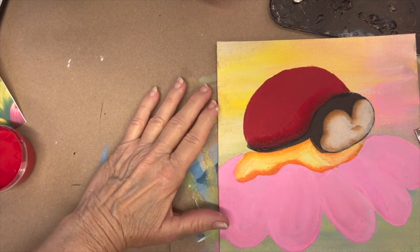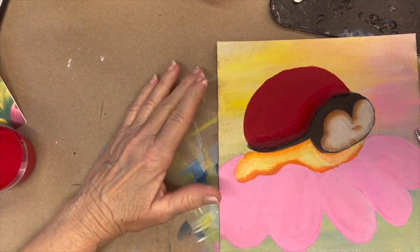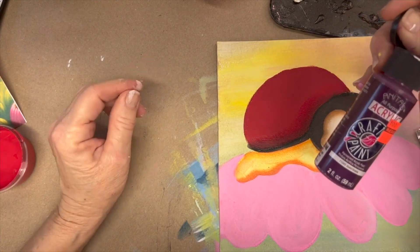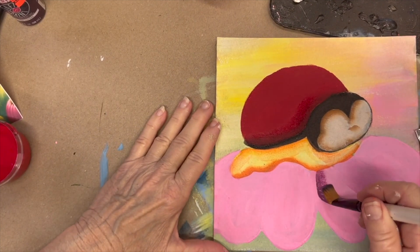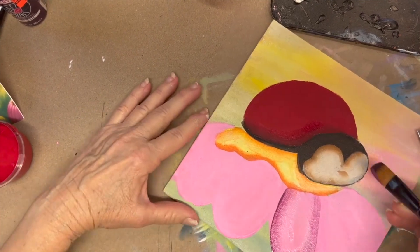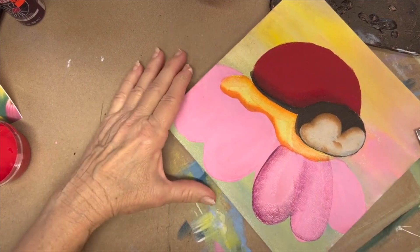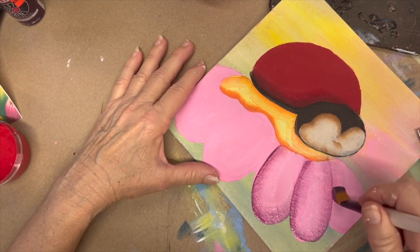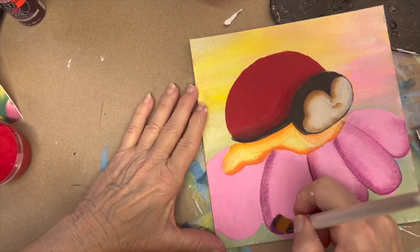Now let's go down to where we started with those petals. I'm going to take that big filbert brush again and I picked up some purple — this is violet from Anita's paint. I think it will look pretty incorporating that. I've got it on the corner of my brush and I'm just going to come down from the center and pull up. You're going to do that on each of these petals. I like that color — combining those two turned out really pretty.